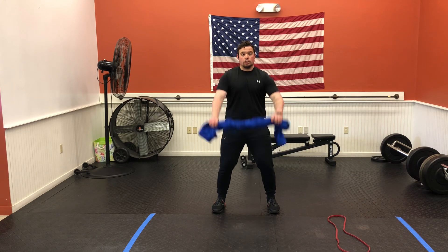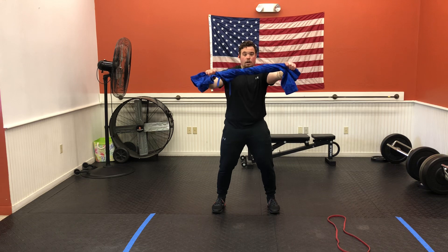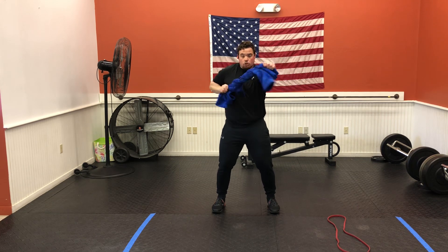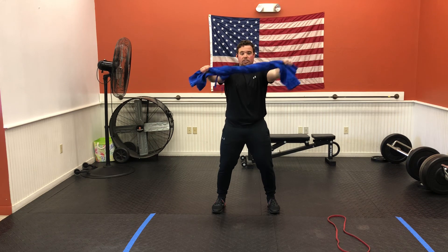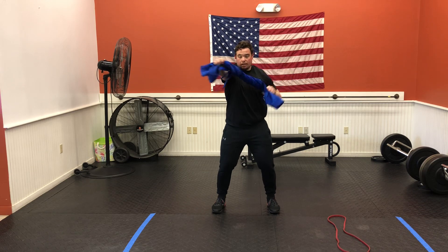Nice soft bend in the knees, arms are going to start straight. I'm going to create tension — we're trying to rip that in half. From there, I'm pulling one elbow in and pressing it back out. I am trying to resist with that other arm. Obviously you can't put so much resistance that you can't actually move, but you're resisting that pull with the other hand.